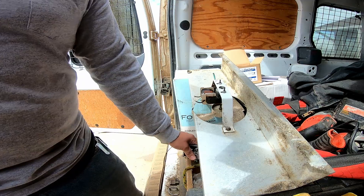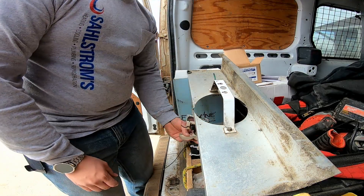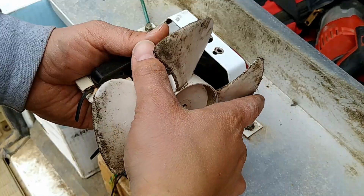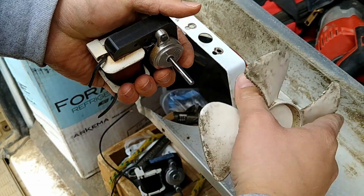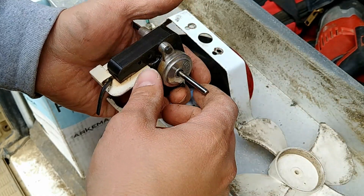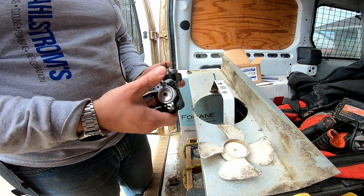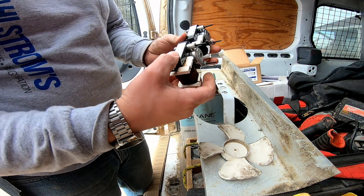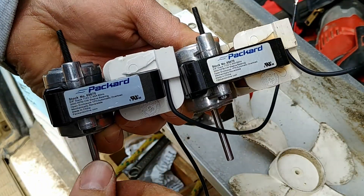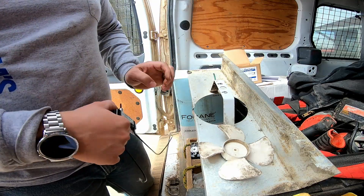We'll go ahead and remove the old one — it drops loose just like that. Now these fan blades just pull off. Just remember to stick it on in the same way that it was originally. Let's compare this old motor — it might be the same motor actually. Yeah, you can see that it is the same motor. But this old shaft, I can barely turn it. The new one is good to go.